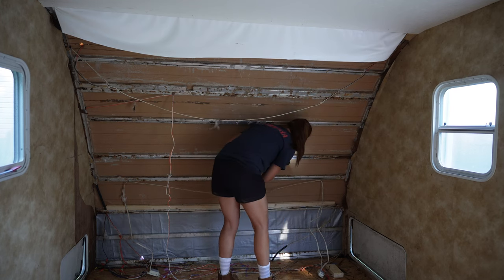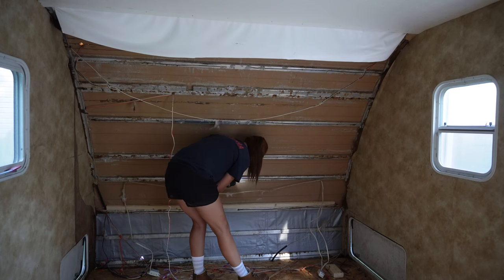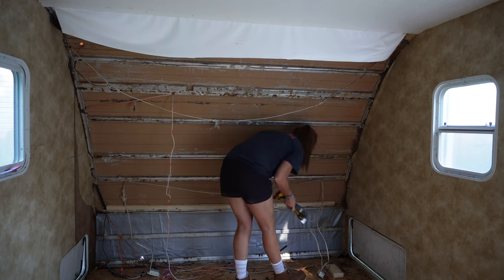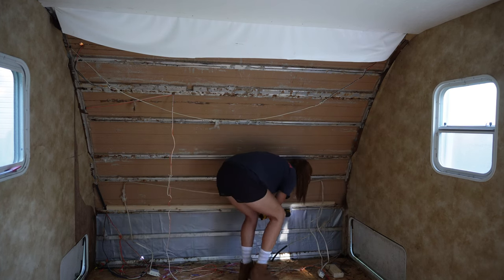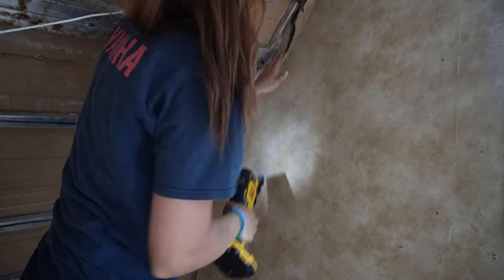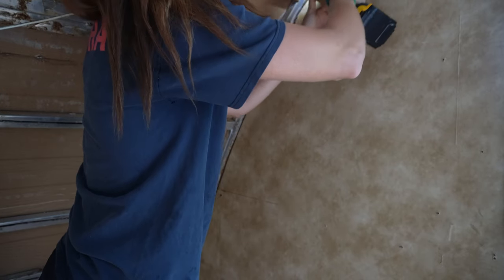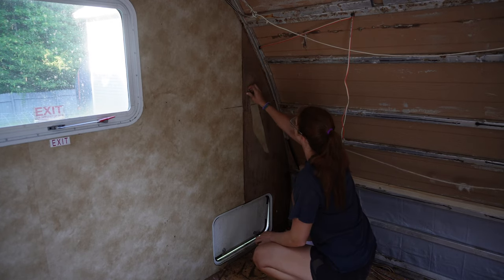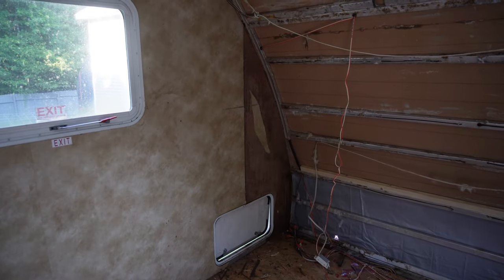To start off today, I have my multi-tool with a scraper blade on it. I'm basically just scraping off all of the extra gunk, sealant, and construction adhesive that's on these aluminum studs right there. I want to get this as clean as possible and take out any nails or anything like that. I'm cleaning up the edges with my multi-tool with a different blade, and now that that's all clean I'm going to move over to this wall and start here first.